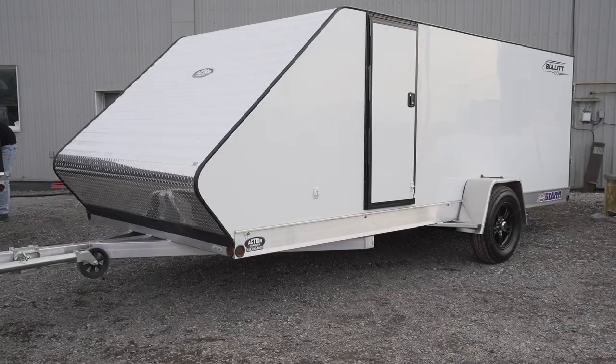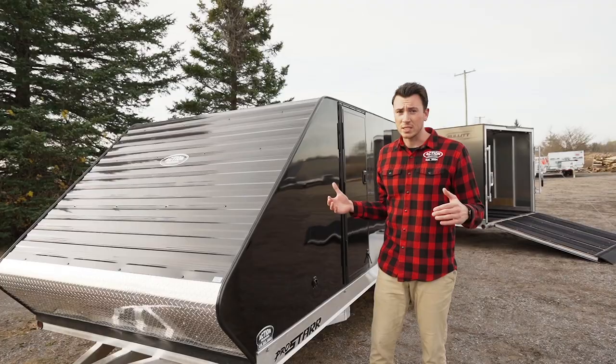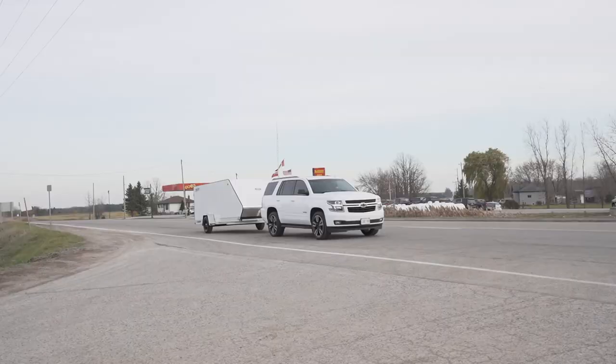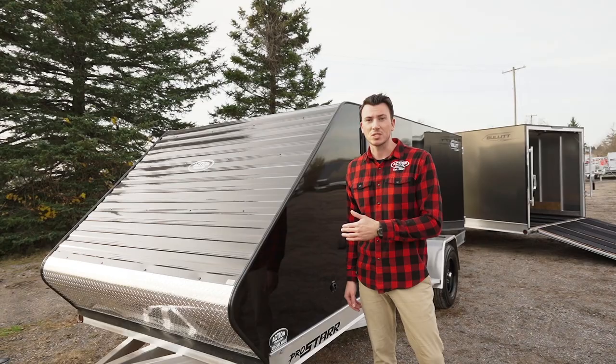It has a nice aerodynamic design, which cuts down drag when you're towing with your vehicle. As I mentioned, it's 78 inches tall outside, 58 inches inside. So this is going to tow really, really easy down the road. And that's the whole point of buying a trailer — you want to make sure it's easy to drive, something you're not white knuckling, especially in bad conditions if you're using this for sleds.